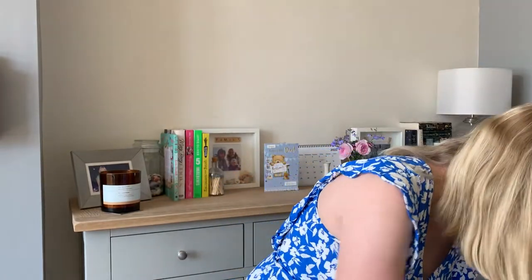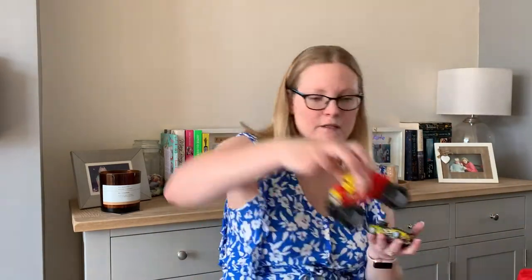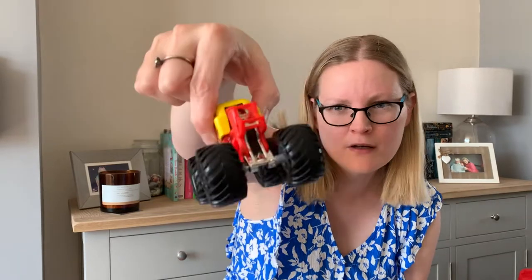My son had a load of cars — all came with the kite for £1.50. He picked one for his cousin, and got this one plus all of these cars as well, so he was very happy with that.